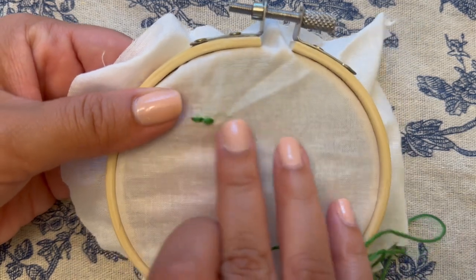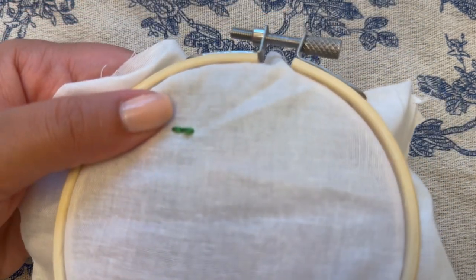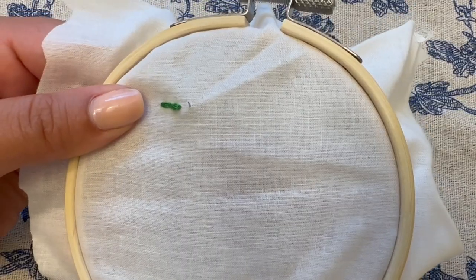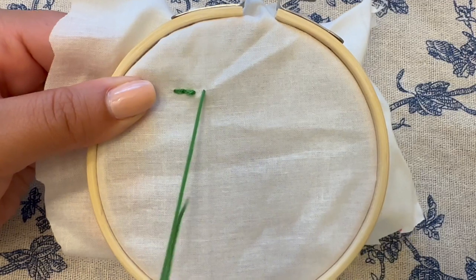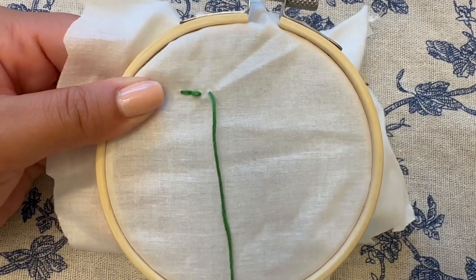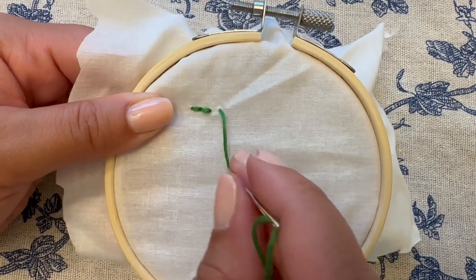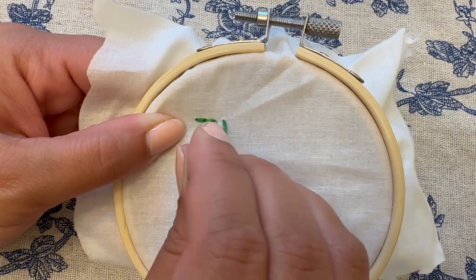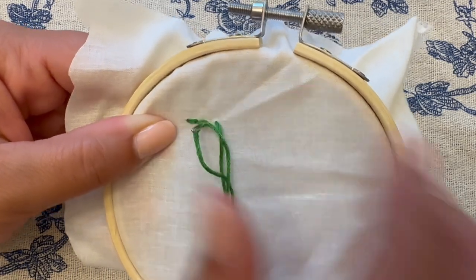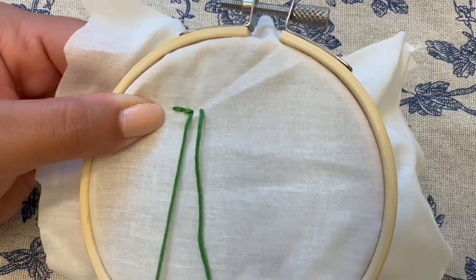I'm going to do this one more time to give you the example of how to do this on your embroidery hoop. Once you pull the needle through from the back, you are going to move backwards one stitch to create the back stitch look, and it just creates a really tight line that doesn't have gaps in between the stitches. And that's it — it's a really simple one.